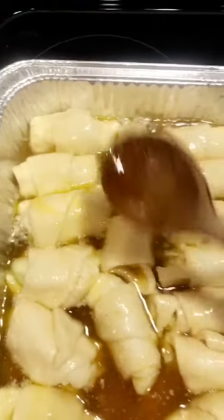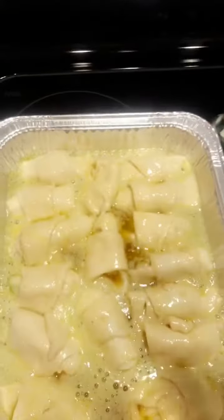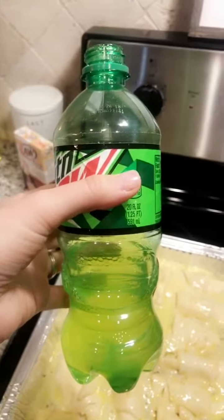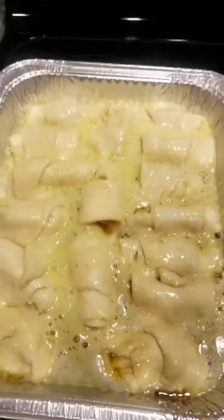Now it's time for the magic — the Mountain Dew. The recipe calls for one can, but I buy a bottle and use about half of it. Since it's 20 ounces, I probably used about 12 to 14 ounces. The last step is to sprinkle a little cinnamon on top, and you cook it at 350°F for about 45 minutes.